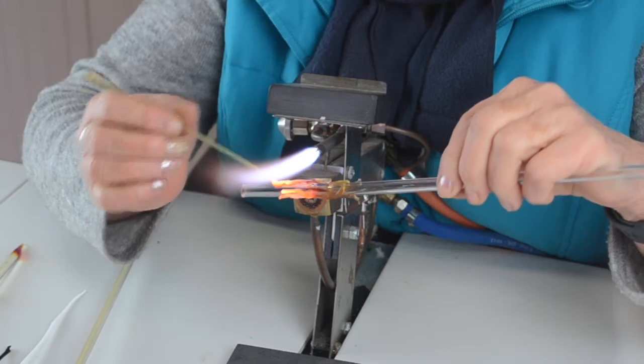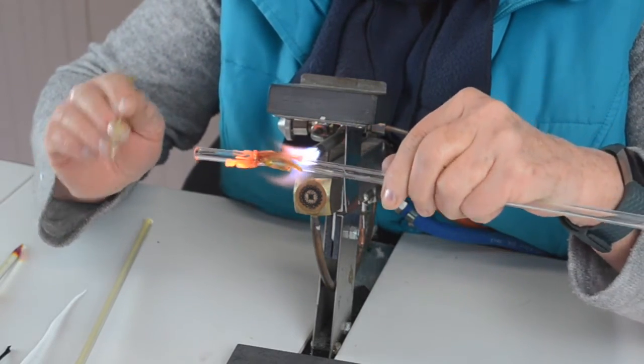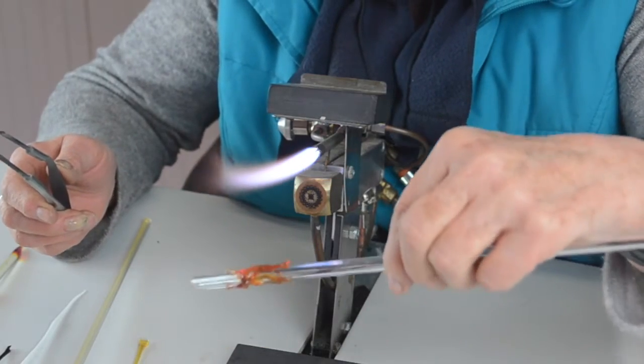Those are my eight legs. Just make sure they're on properly — heat them all round. You don't want any bits sticking out, so just give it a little push down if it's raised.